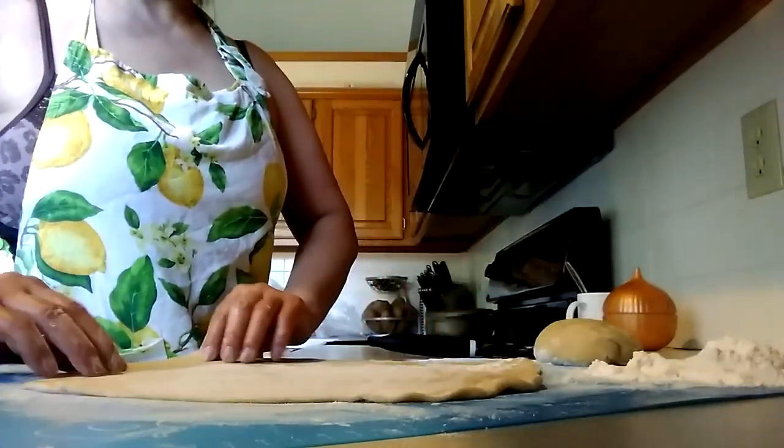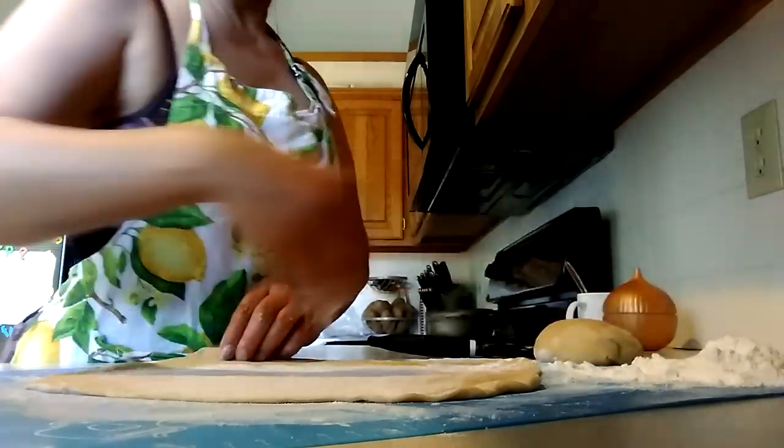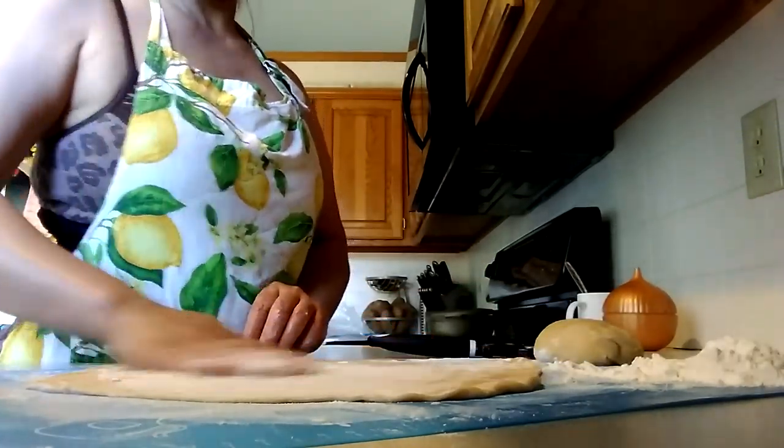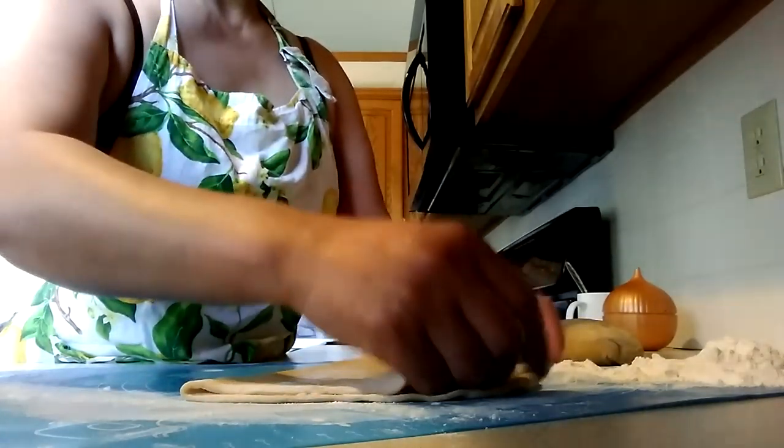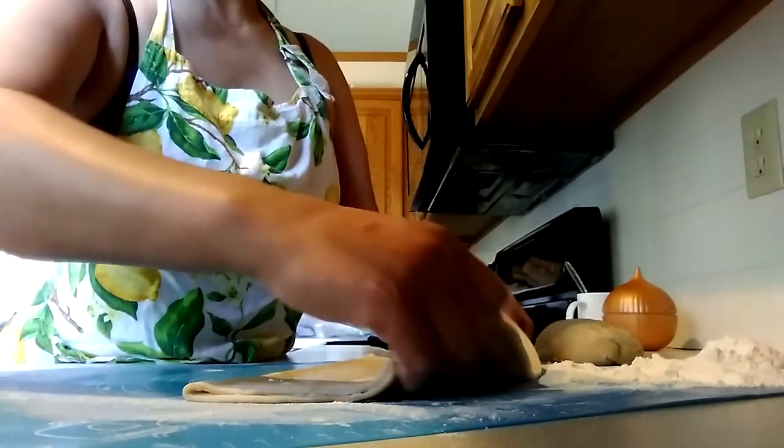It's thin, so what I'm going to do is fold it, put some flour so they don't stick together, and put it on the plate. I make the big one because this will shrink when you're cooking.